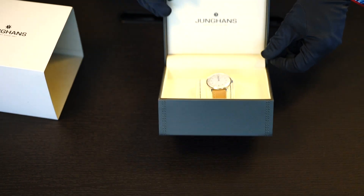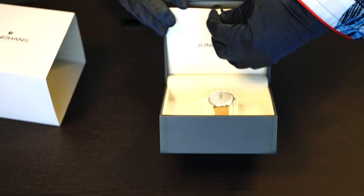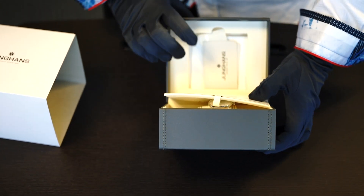It's extremely sturdy and tight. In the back you can see there's a little lip up here — pull this open to expose a polishing cloth.